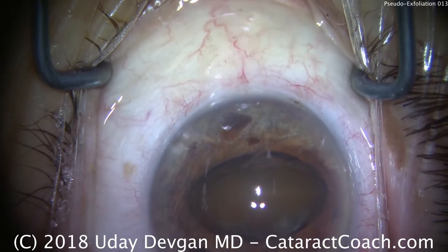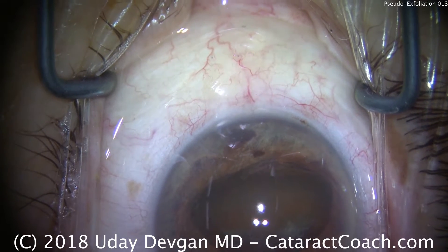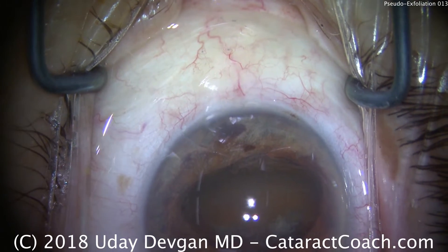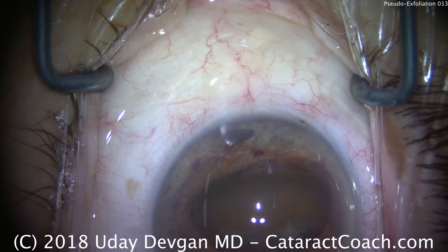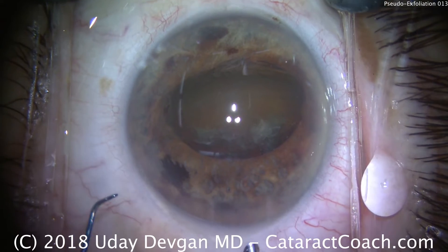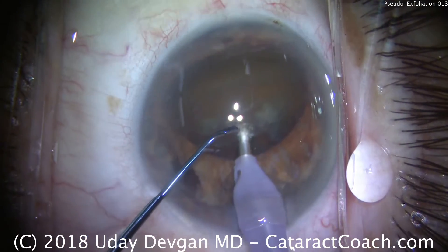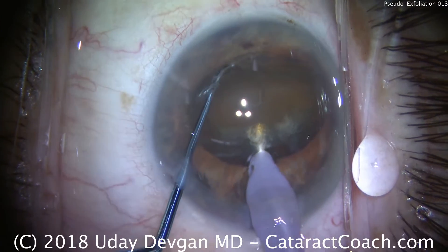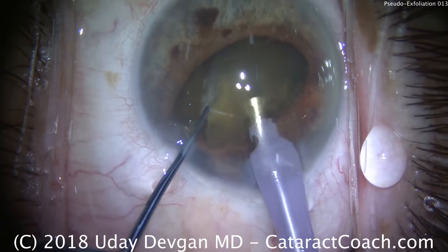Now the iris and pupil are helping me by holding the nucleus in place. This is more viscoelastic to protect the corneal endothelium and give us a little more working space. With the nucleus held like this, you can see the degree of nuclear sclerosis. We'll put our phaco probe in and we're going to chop it right away into two halves — buzz into the center of the nucleus, chopper goes around, and bring the two instruments together and apart. Now we have two halves.